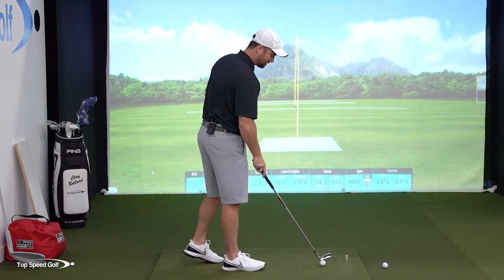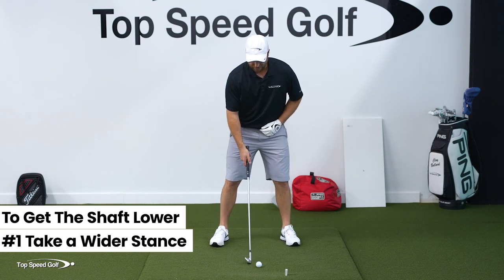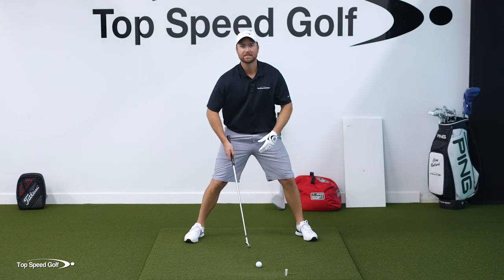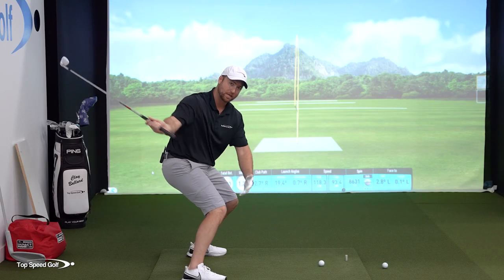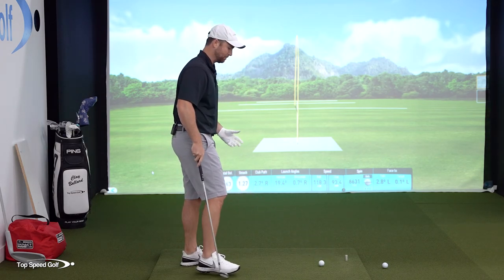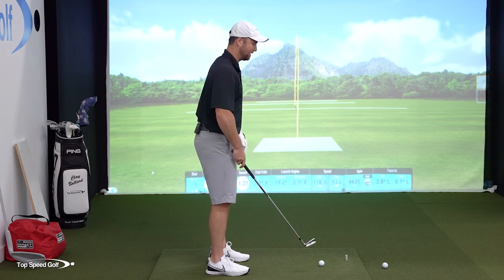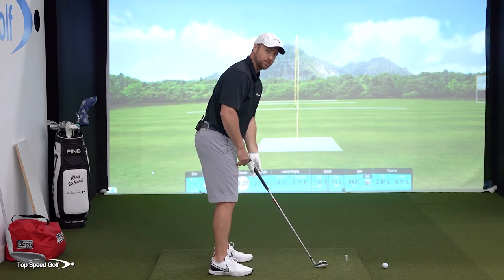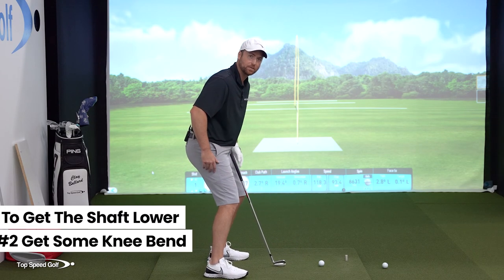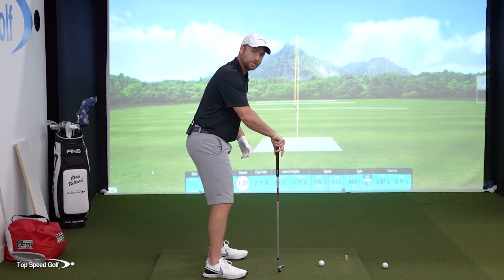So let's talk about the two things I would work on to feel like this happens. Number one, I would start out by taking a little bit of a wider stance. As I widen my stance, I'm getting lower to the ground and it's easier for me to swing with the club on a flatter angle. A lot of times I see players with feet too close together, especially with shorter irons, standing way too tall. That's the first thing — a little wider stance. I want some more knee bend. I want it to be athletic here with my knees so I can lower the club shaft. And I never see anybody that overdoes it.